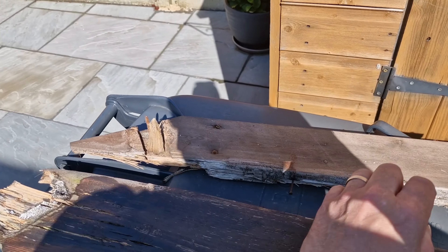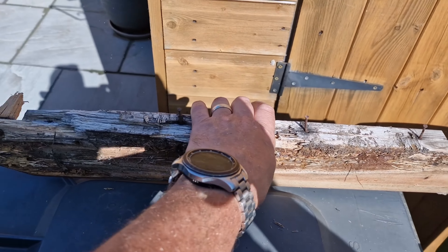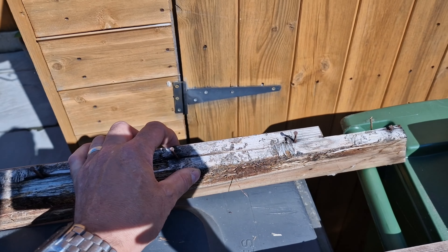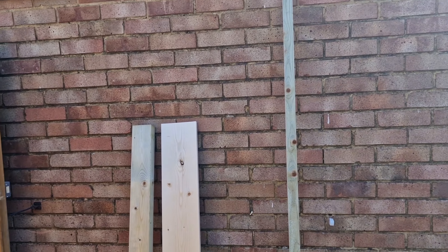How are we doing guys? So we've got a little repair job on an outdoor seating, little timber seat area. It's only a small job but it's a little bit intricate here and there.